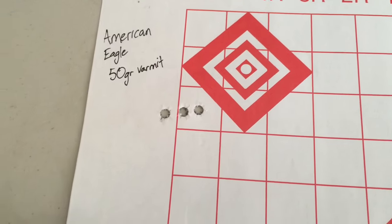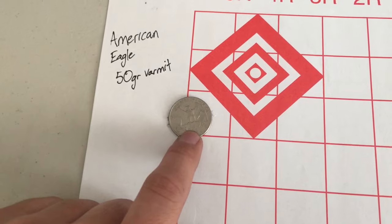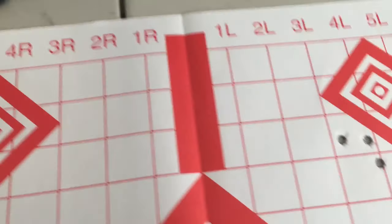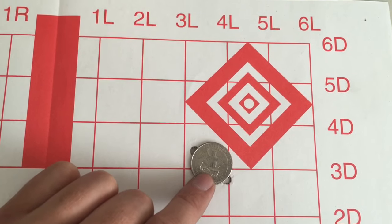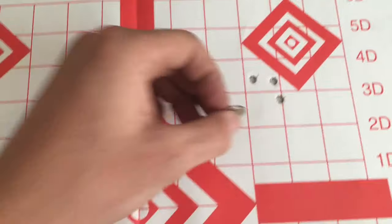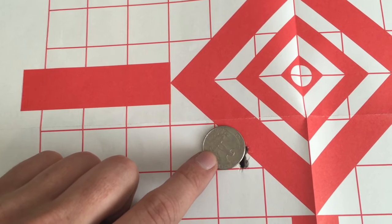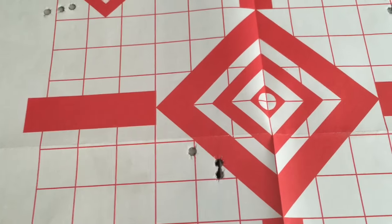Right here — a great group, just outside the edges of a quarter. That's right about one inch, just outside of an inch. Also over here, a three-shot group barely outside the edges of a quarter. That's good accuracy. For an AR-15, I'm really happy with this semi-auto precision rifle. These are also just outside that one-inch group.